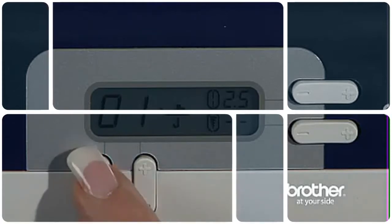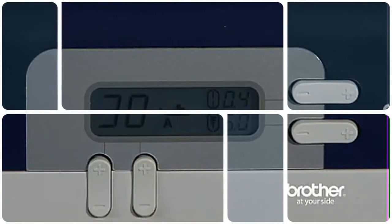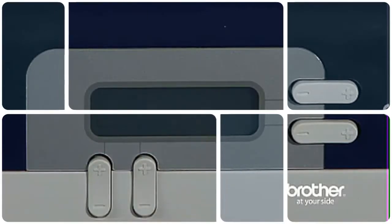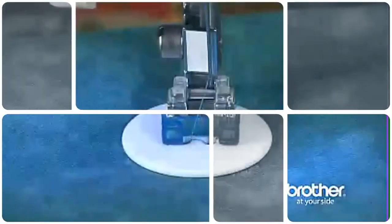The LCD screen is almost like having a personal sewing guide. If you are using the automatic buttonhole function and happen to set it up incorrectly, an error message quickly appears on the screen and prevents a mistake in your project. The screen also tells you exactly which foot to use, so there is no need for guesswork.